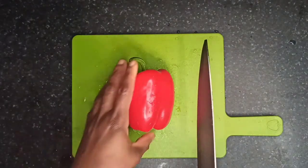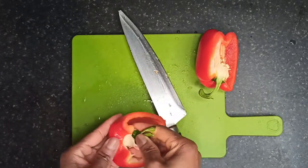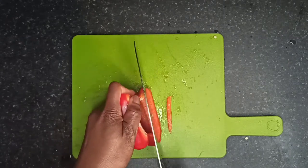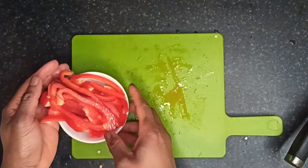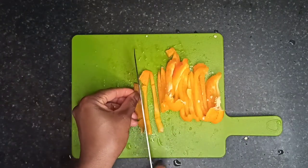Cut the bell peppers into two and remove the seeds, then slice them into thin strips. Repeat this for the green and yellow peppers and set them aside.